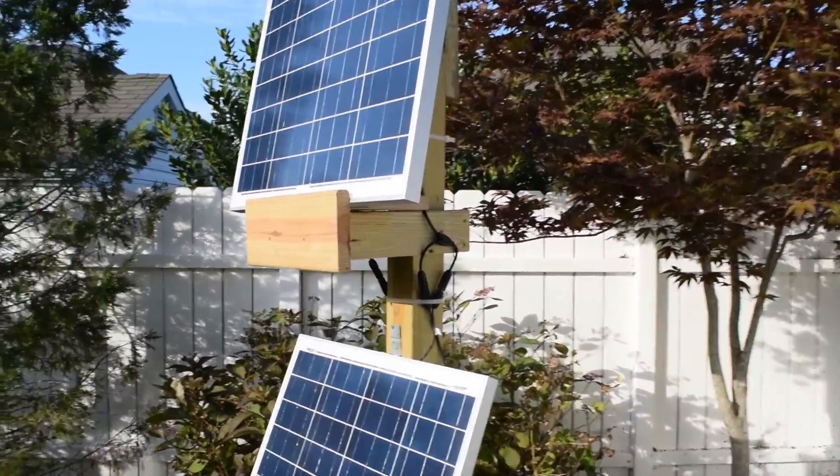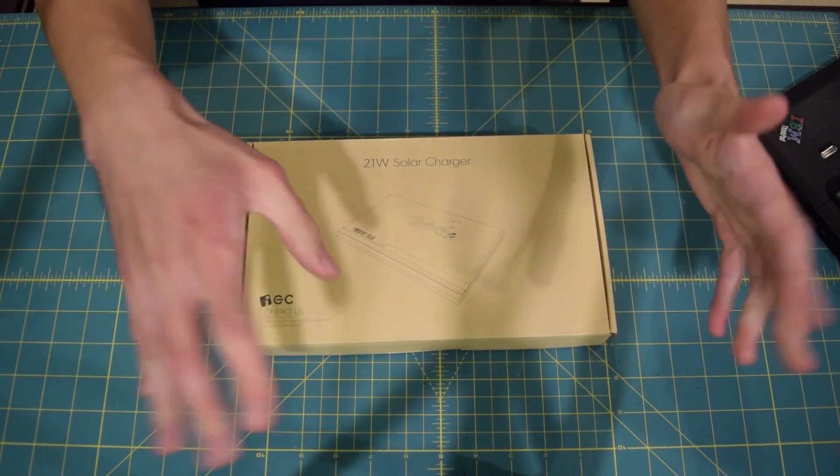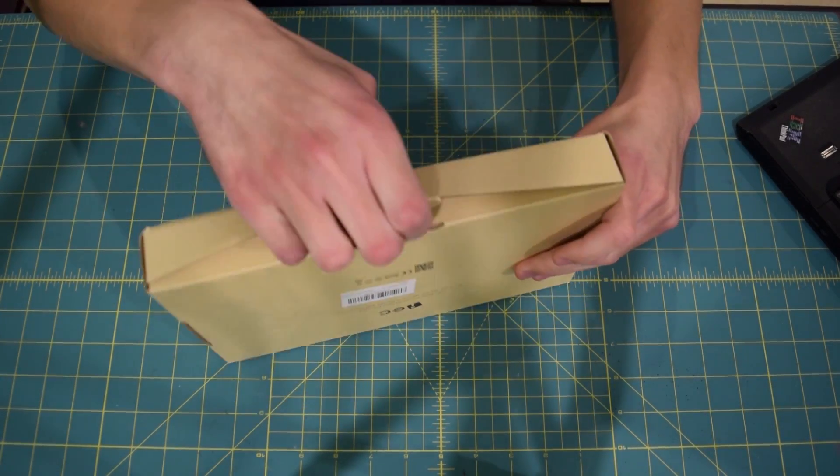By the way, this is currently $45 on Amazon. The link will be down in the description, so let's go ahead, kick things off, and take this thing out of the box.